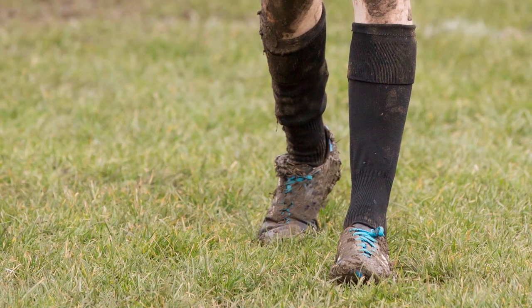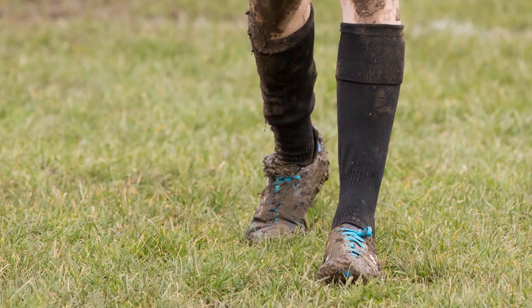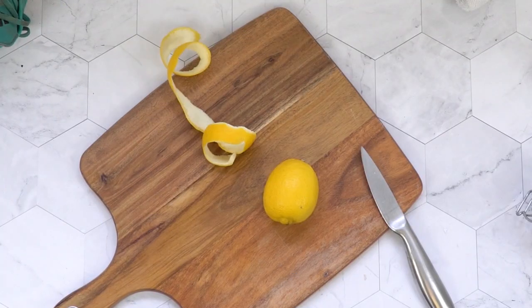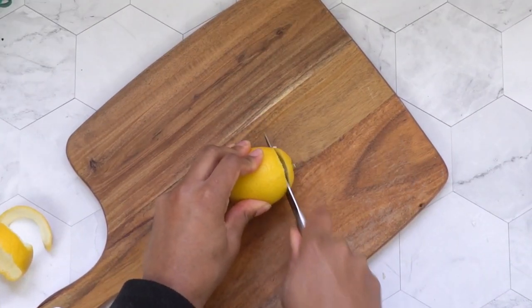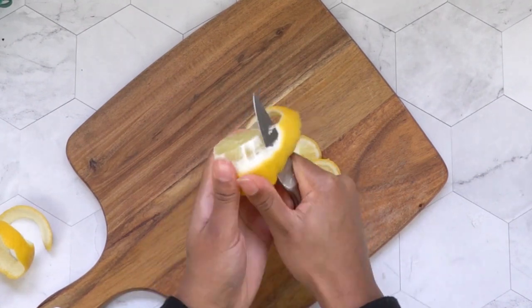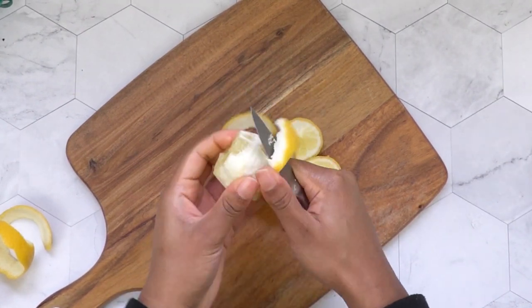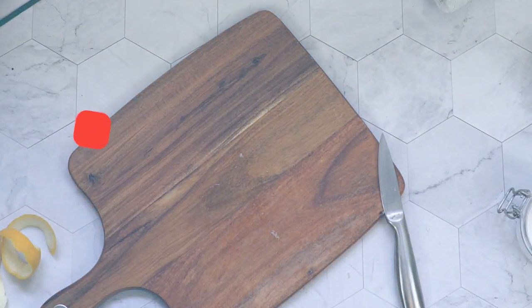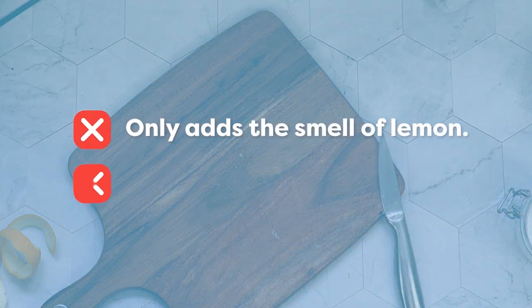Luckily, there are some simple ways to neutralize boot odor and give them that fresh feeling — they require minimal effort. Some people use lemon peel; the potent smell along with the natural oils are supposed to work by masking the odor. Unfortunately, it doesn't tackle the source — the bad bacteria — which means you're just adding the smell of lemon to the odor.